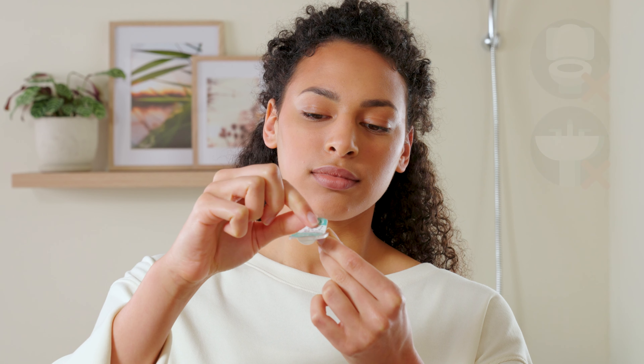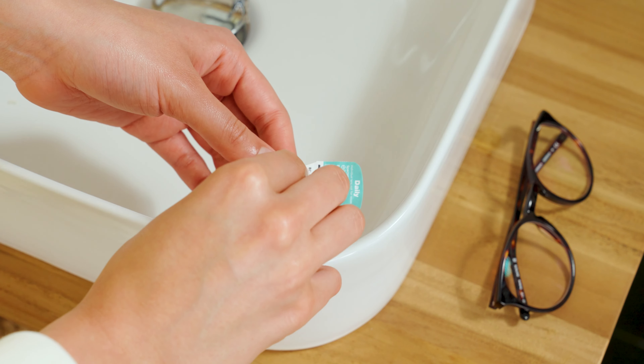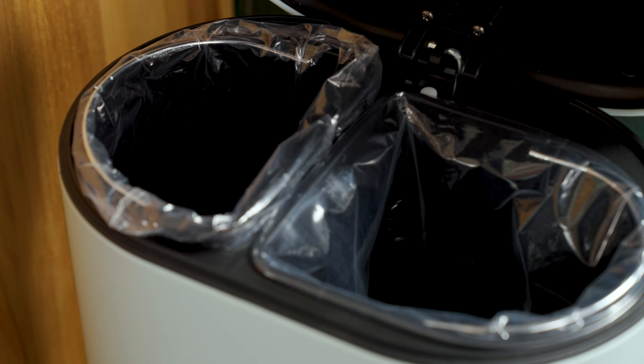Remember, never dispose of your lenses down the sink or anywhere that could harm the environment. After you've opened the case, tear the foil away from the plastic casing and recycle it where possible in line with your local guidelines.